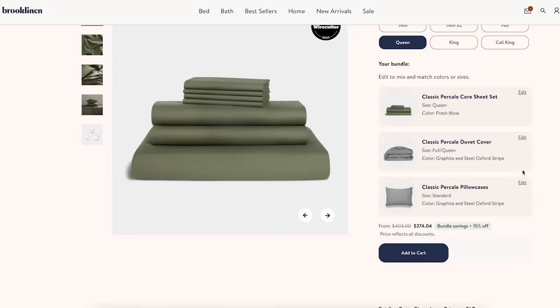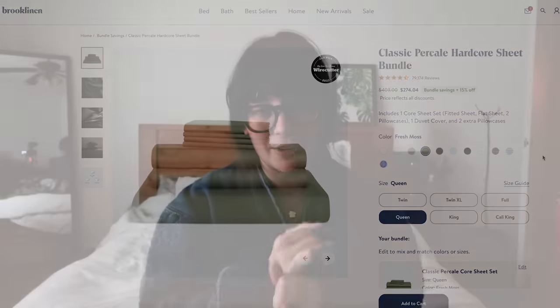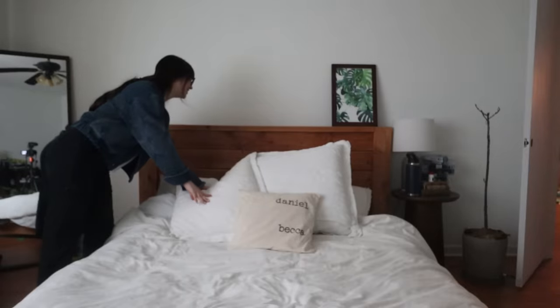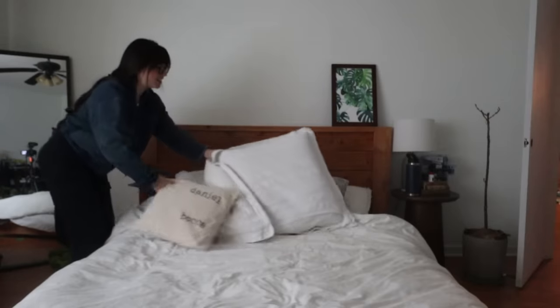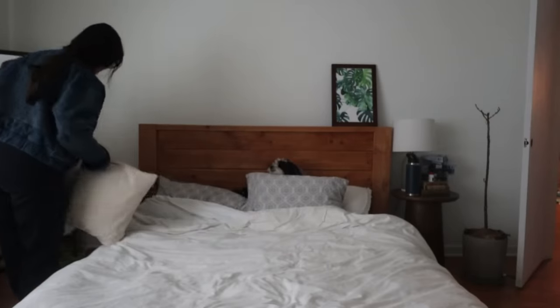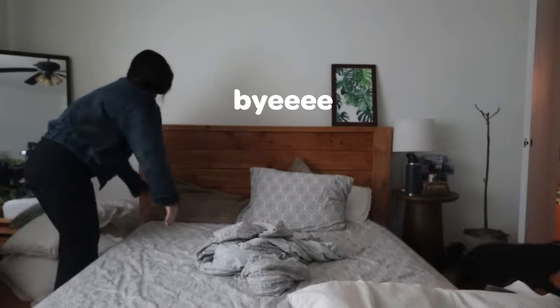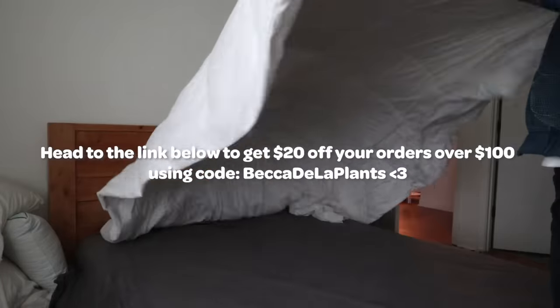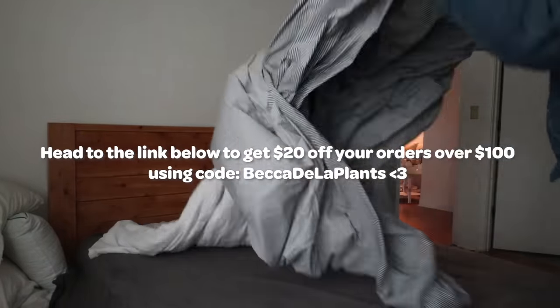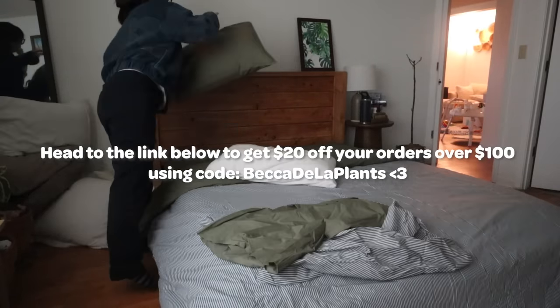two extra pillowcases to match the duvet cover, plus a sheet set with the fitted sheet, top sheet, and two pillowcases. Oh — this is basically Leo's bed, I have to uncover him, sorry! You can click the link down in the description box below to get $20 off orders over $100 by using the code BeccaDeLaPlants. Again, my code BeccaDeLaPlants for Brooklinen — I'll have it linked down below.